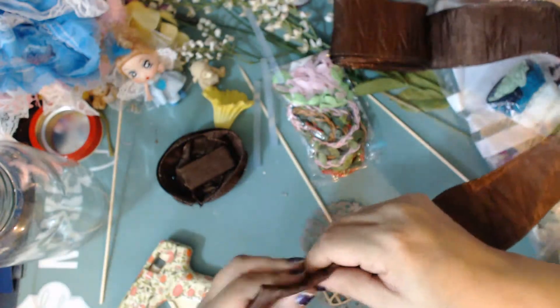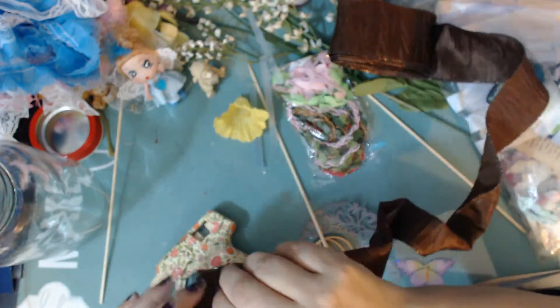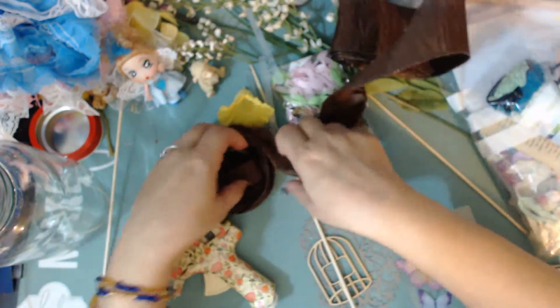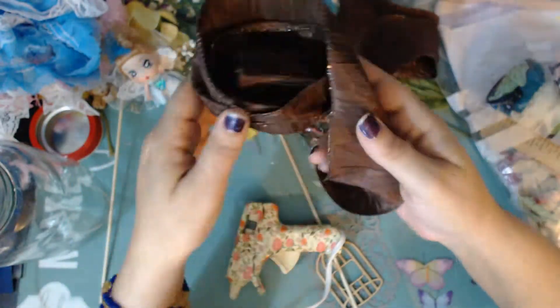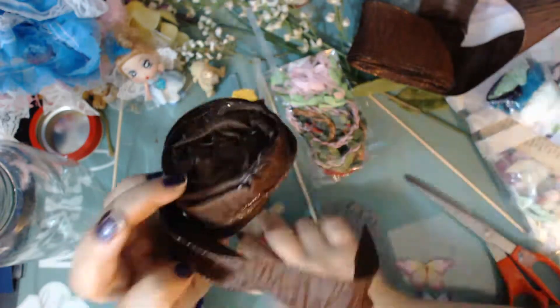I'm looking to see what else I need — I feel like I need more volume. So I went ahead and added a little more trim around the outside to cover up the whole base, wrapping it around the front just to give it more volume and definition.